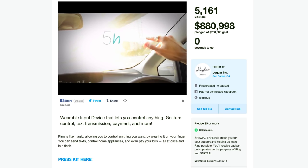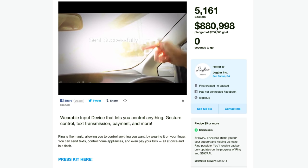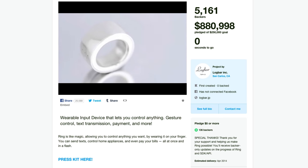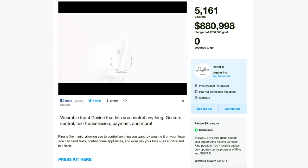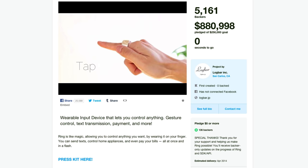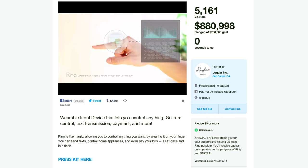Early this year, a Kickstarter campaign promised us the future — that we would be able to control pretty much anything with a simple gesture-based ring: send messages, make payments, control the lights in our house, and more. It was an idea that raised nearly a million dollars on Kickstarter and was featured all over the web, on Time Magazine.